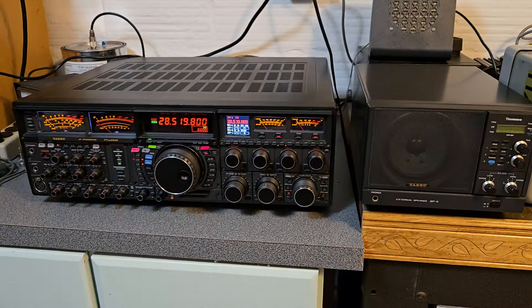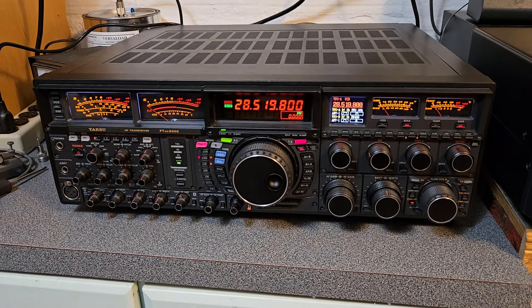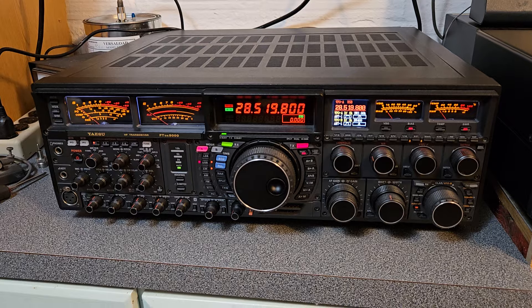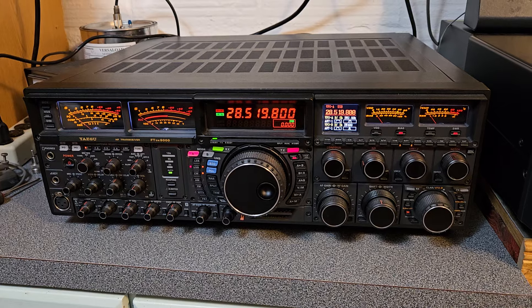It's a monster. Well, there's a speaker there, but it's just huge. I don't have the dimensions — they're online — but I just want to show you what these things look like. I think it's such a pretty transceiver. It looks absolutely glorious sitting on the desk, and this is just my work station here where I test radios.